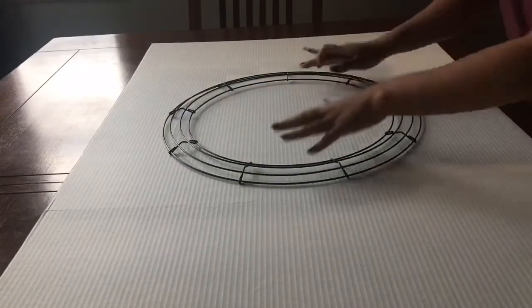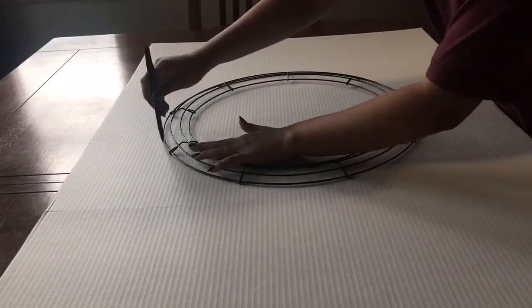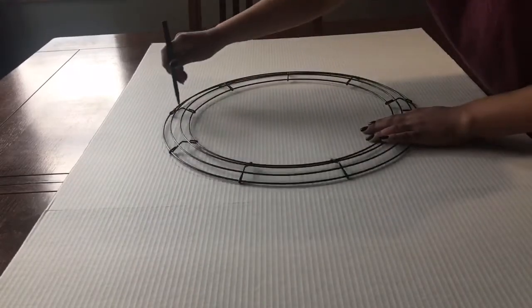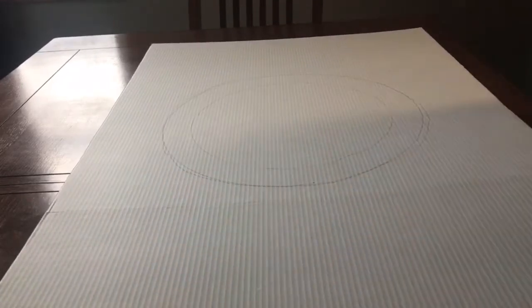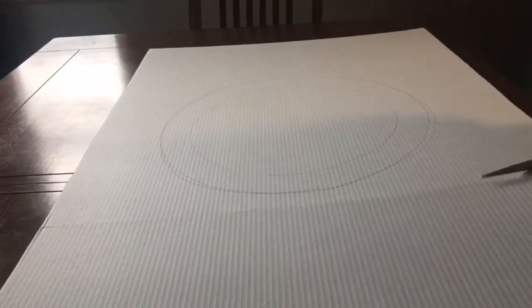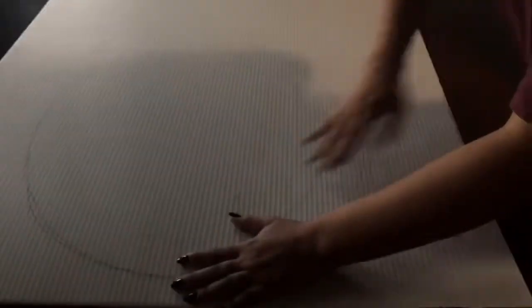First, I'm going to take my wreath holder and trace it onto the cardboard. I got this poster board from Walmart — I think it was like two bucks — and the wreath was like two or three dollars, not expensive. Now I'm just going to cut the sides off because it was a folding poster board, and then I'm going to take an exacto knife and cut out the outline of my wreath.